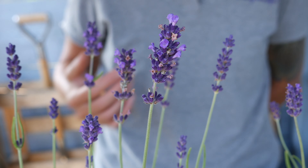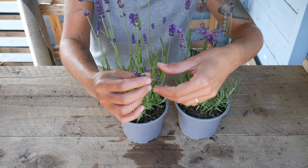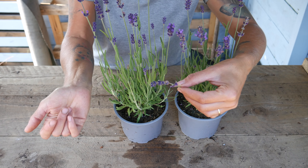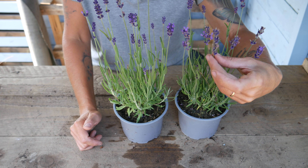When they're finished flowering they start to turn into a seed, and this is usually when most of the lavender is harvested for the oils. This is a good stage to do it at because the bees have had what they can from it and it's ready to be cut and pruned anyway.